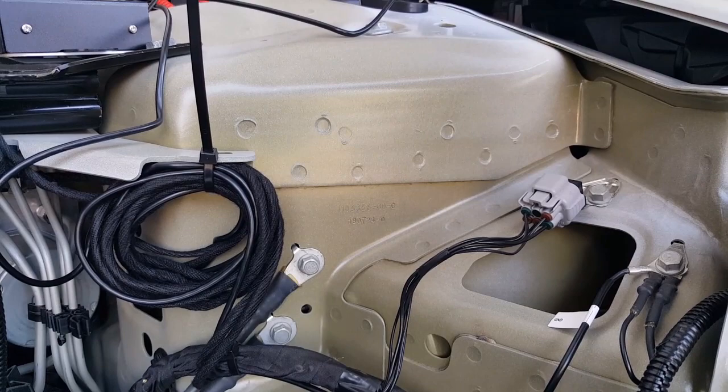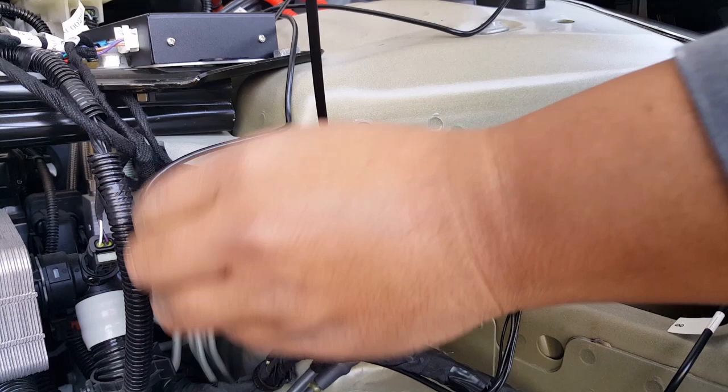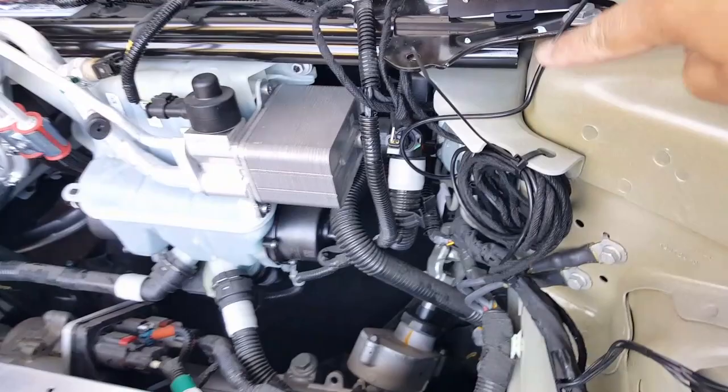This doesn't look too shabby. What I can do is unplug this and go underneath with the power cable — currently you can see here I can go underneath and bring it up top. It's going to be a little tricky but I can do it. Let's go ahead and plug it real quick.